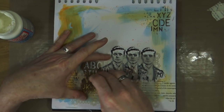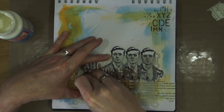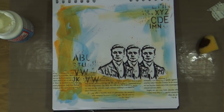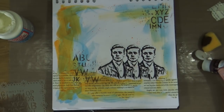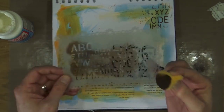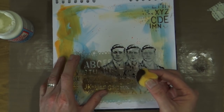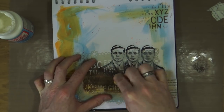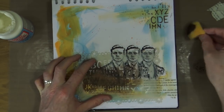When I stuck down my focal image, I covered over some of the stenciled imagery, so I'm going to reapply some of that brown paint back through the stencil. I didn't put enough paint on the sponge the first time, so I'll do that again. This time I'm also going to go over the top of the corners of my focal image and add a little bit on the other side too.